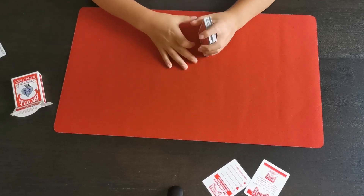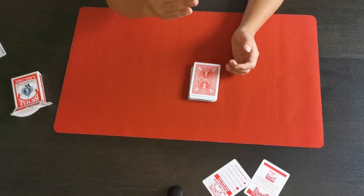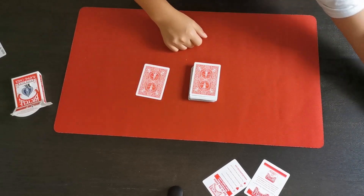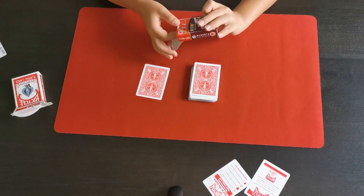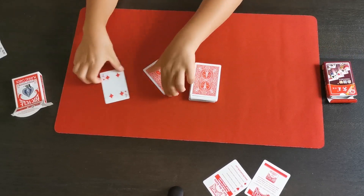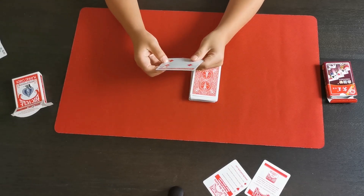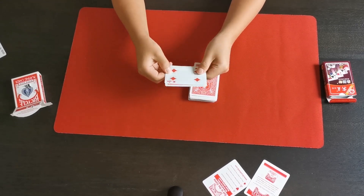Poker size — that's one thing. The Bicycle poker sizes are actually the standardized ones, so these are the ones most people use for magic. I know some people have decks — for example, here's a Chinese deck — they have this very thin card. You don't want to use those for magic; I just feel like they don't feel very well in your hands. Just make sure you've got these Bicycle ones.